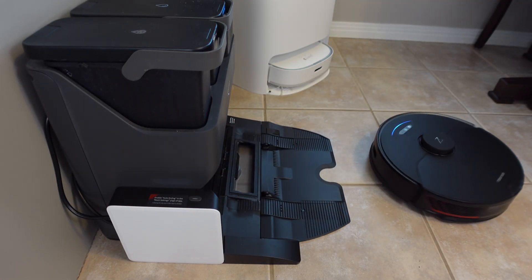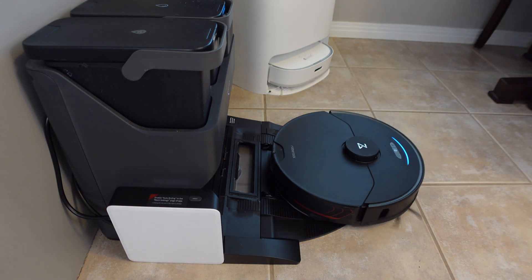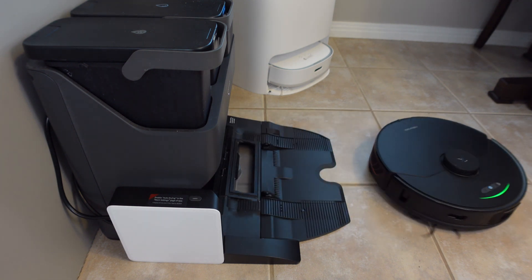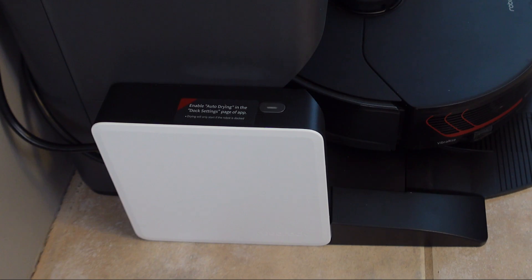In conclusion, if you want to make your Ultra Dock even more hands off, or you don't want a smelly mopping pad sitting on your robot all day, then this might be well worth the cost for you. I just wish Roborock would now include it in the box and offer it in gray. I'd love to hear from you if you think the hot air drying module is 100% necessary or not. If you have any questions, drop them down below and I promise to answer them. Till next time, take it easy everyone.